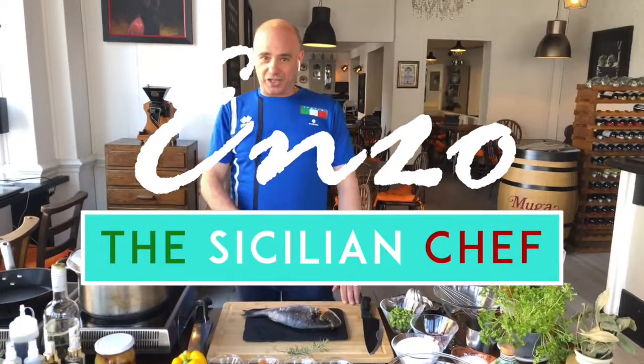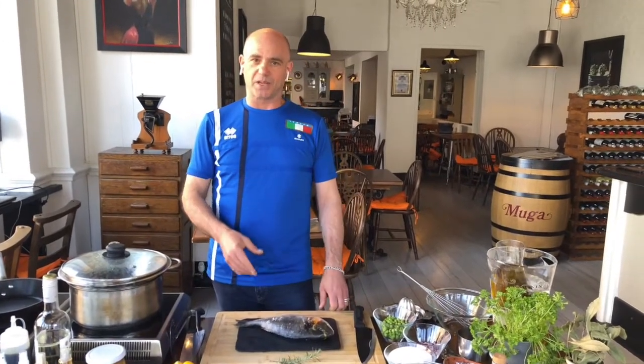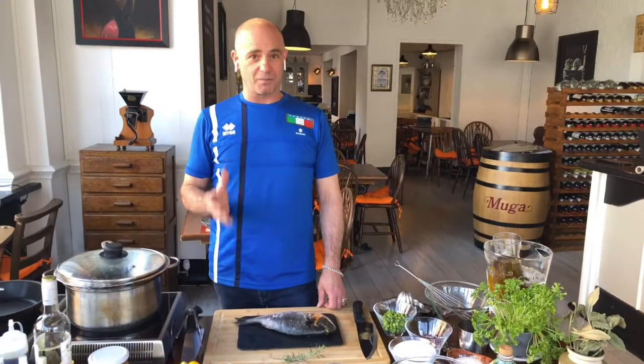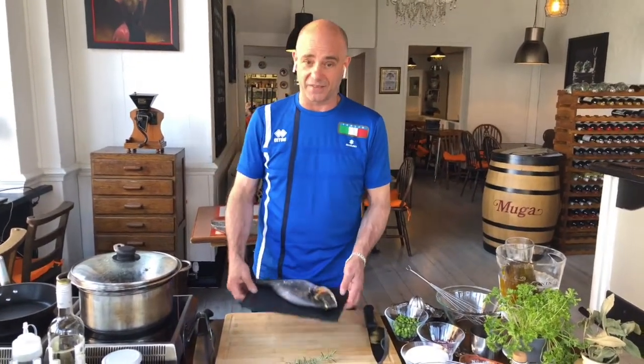Buongiorno e benvenuti in Enzo's Kitchen. Welcome to Enzo's Kitchen and today we're going to do something special. Of course it's always something special, but when we talk about fish and when we talk about the best fish, it's something very special.